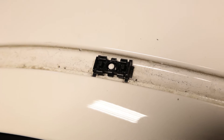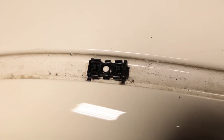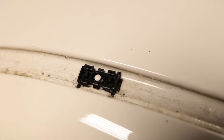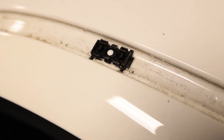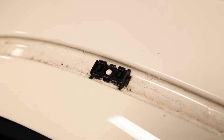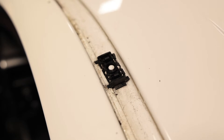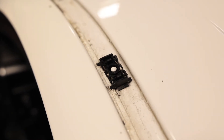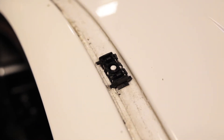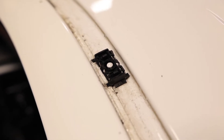Before we start removing the trim that is still on the truck, let's show you guys what it looks like once it's removed. So this is the channel — as you can see, these are what the clips look like. They have clips on both sides that hold on to the trim, and these are attached to the truck by little standoffs that come off. These will actually stay on the truck and the trim is going to remove from the clips.